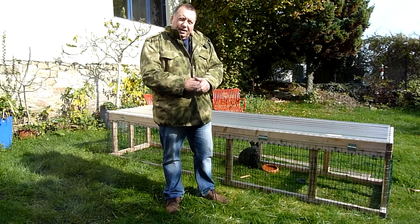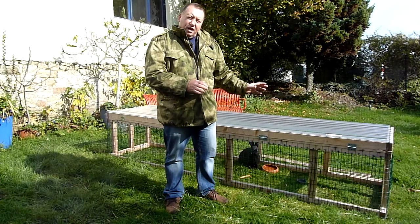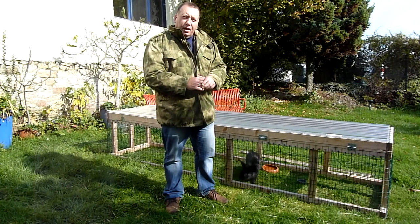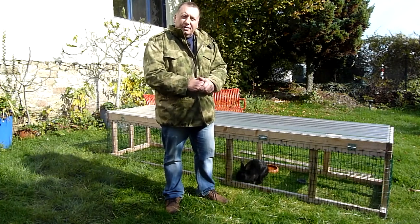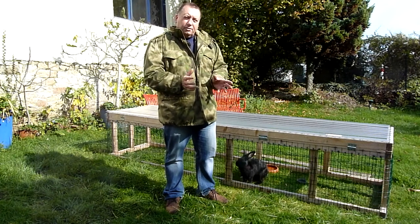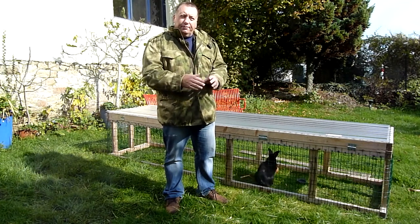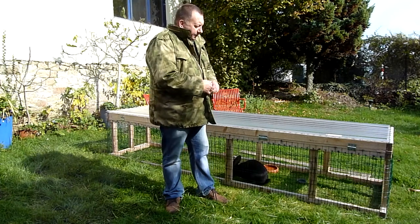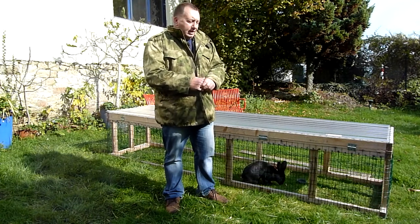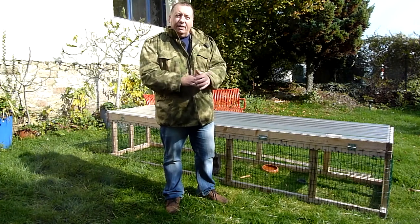One thing I'll mention is that we do not have a wire bottom — the rabbits are enjoying the grass directly. We've not experienced any problems with rabbits trying to burrow under the long tractor. The only time it happened was when the female was 20 weeks old and started digging, but before 20 weeks, not a problem. We can move it around the garden, they get fresh grazing every day, and I'm sure the rabbits are going to taste a lot better and they've got happier lives, which is the main thing.